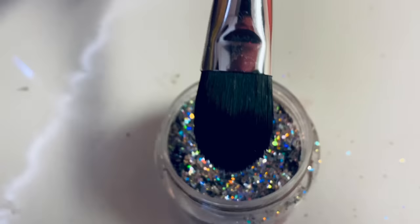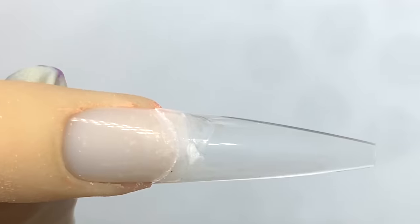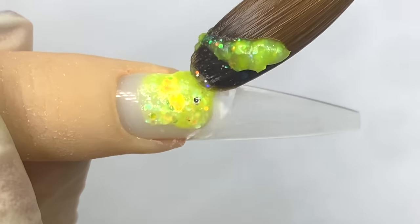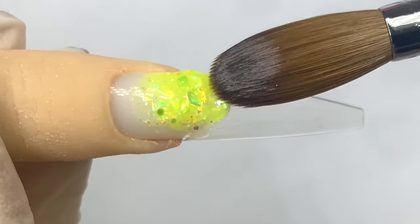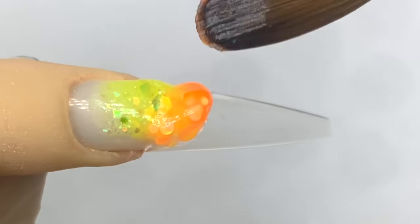For today's nails we're going to be doing some colorful glitter and hand-painting butterflies — super cute, super trendy. Butterflies are super trendy right now. Alright guys, I already have the Not Polish universal tips on and now I am using the Not Polish OMG collection. It's kind of like a see-through jelly glitter collection — very cute and summery.